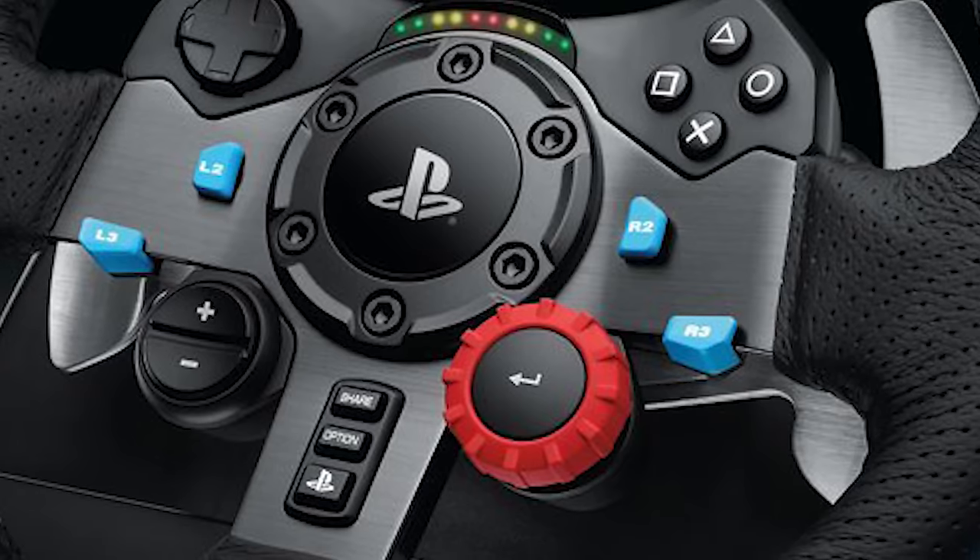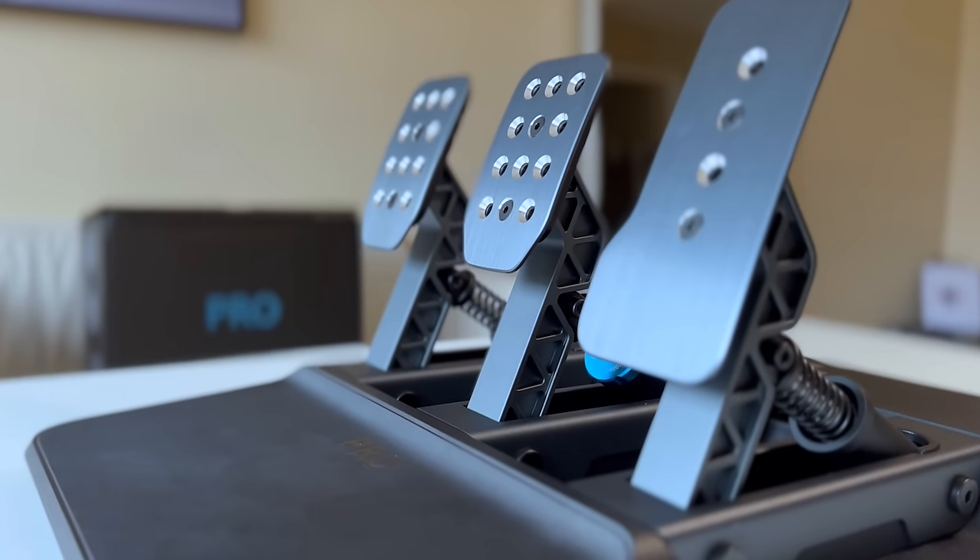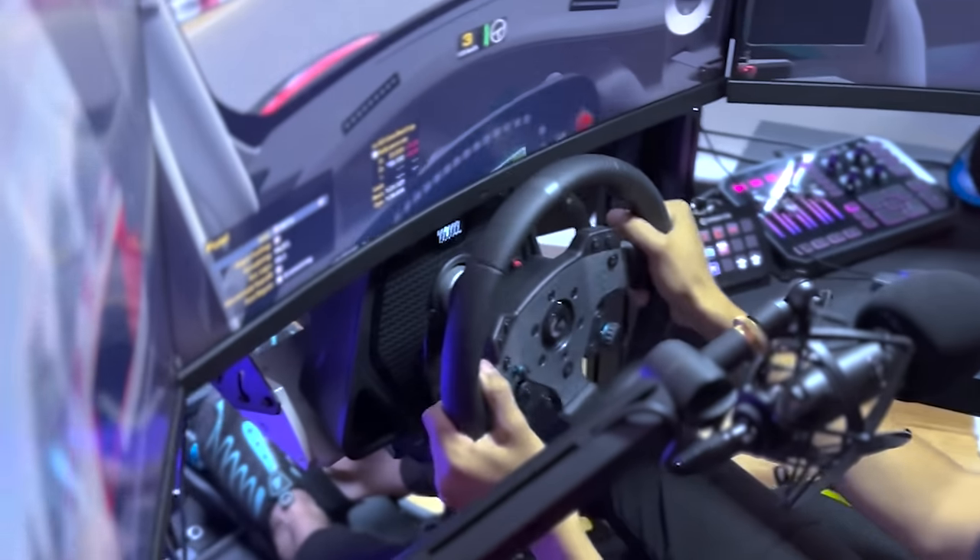TLDR: Logitech has dominated the entry-level market for a long time. And now they just made the right, although very, very late, move to dominate the high-end sim racing market as well.